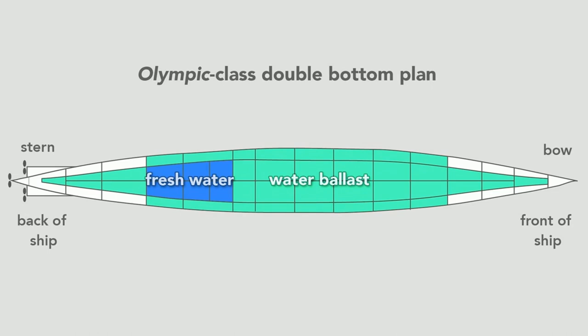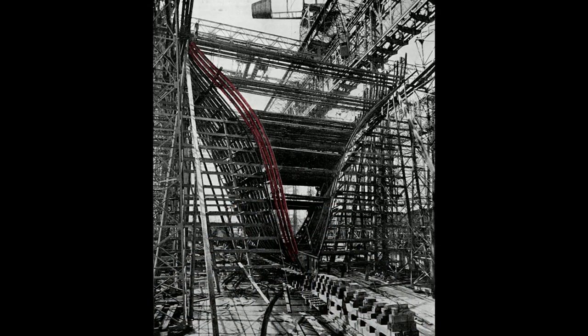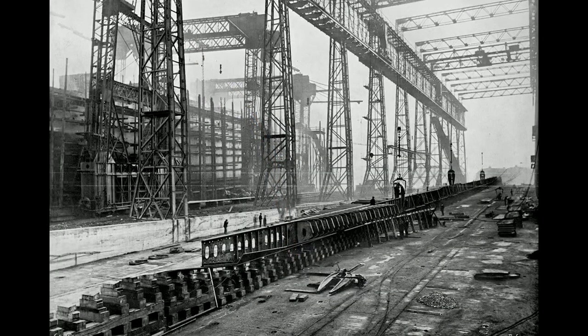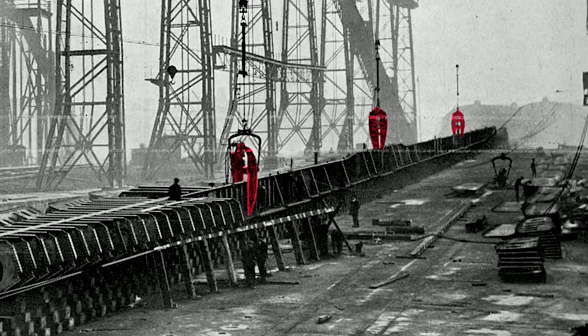Once they finished the double bottom, workers erected the framing for the hull. We see the framing for the stern — what a worker would see standing on the tank top looking toward the aft of the ship toward the harbor. Looking closer, we see the rib-like transverse frame structure. Workers rivet to this frame the hull, which forms the skin. In the gantry, the Olympic sits in the background while in the foreground lies the keel of its twin, the Titanic, whose construction began nine months after the Olympic. Visible here are hydraulic riveters — large claw-like mechanisms — which workers used to install most of the three million rivets on the Titanic.